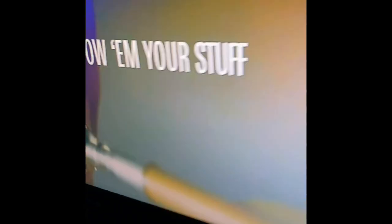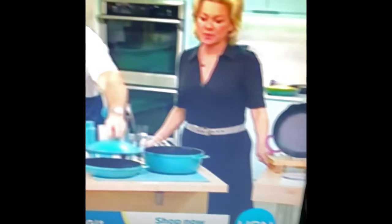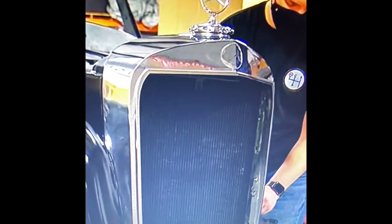Oh my goodness, let's turn around — I don't have a remote. Oh my goodness, that looks so good! I think we had over 20 channels.